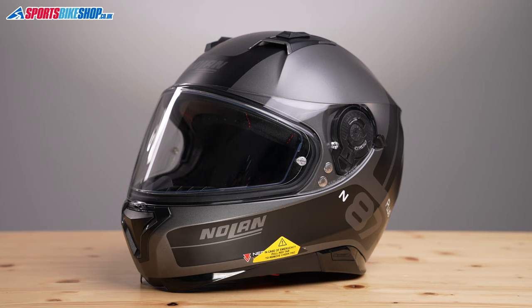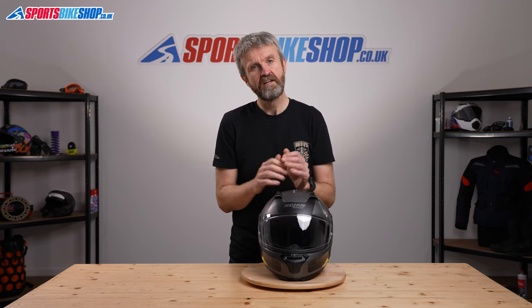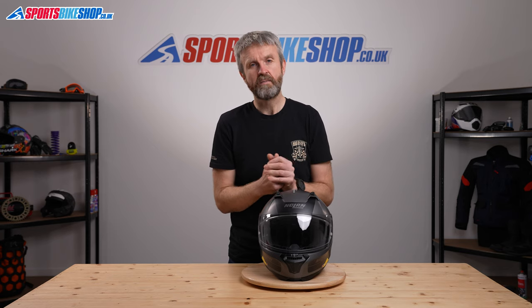I hope that gives you a really complete picture of the Nolan N87 Plus helmet. If there's anything you feel we've missed, please pop your question in the comments below and we'll do our best to get back to you with an answer as soon as we can. Thanks for watching.